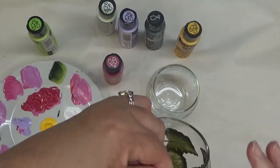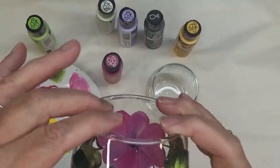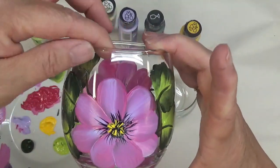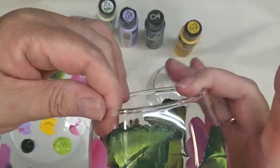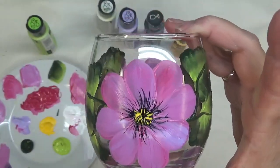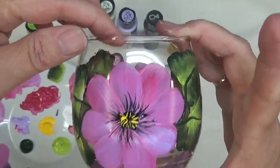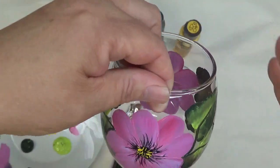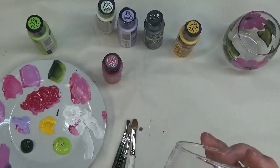Hi there, this is Amy. Thanks so much for stopping by. Today I'm going to do a quick painting tutorial on this beautiful little stemless wine glass. It's a red wine glass. I'm going to try not to move it around too much because I just painted it. I'm really good at sticking my fingers in my painting, so we'll try not to do that too much. Bear with me.